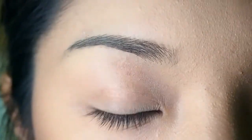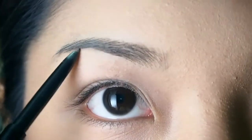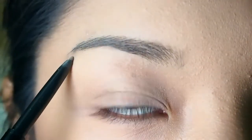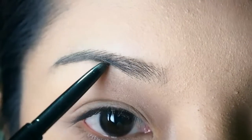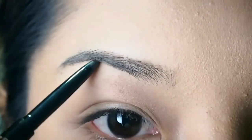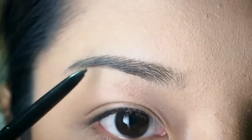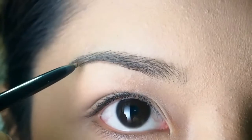Next I want to outline the lower part of my brows starting from the middle down to the tail of my eyebrow, and I want to extend the tail a bit because my eyebrows are short.